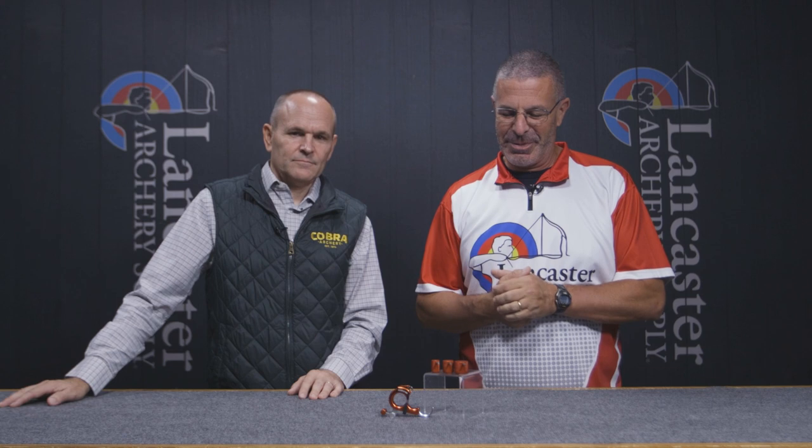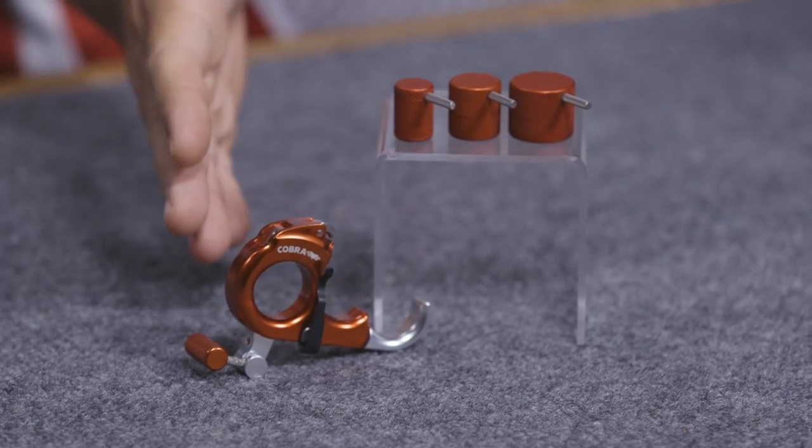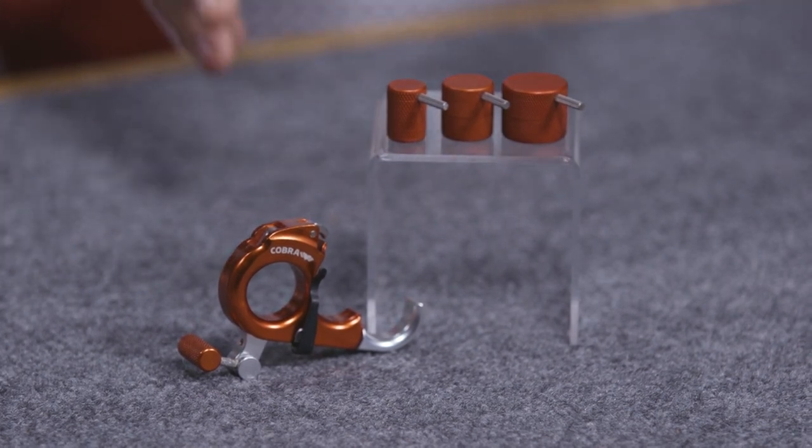Hey everybody, this is PJ Reilly from Lancaster Archery here in our video studio with Jake Major from Cobra. Jake, we have the wildly popular Cobra Harvester, and now this year we have the Harvester accessories pack. Some customers gave you feedback about things they wanted — tell us what's going on here.